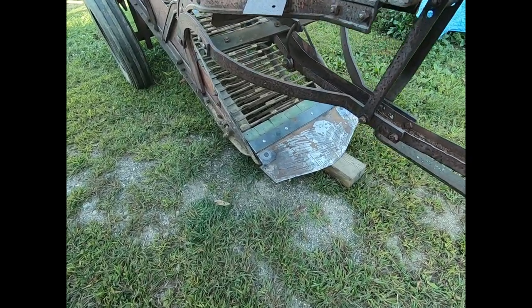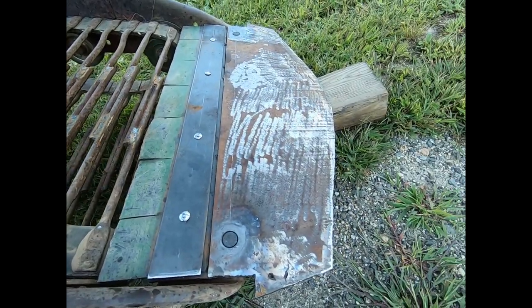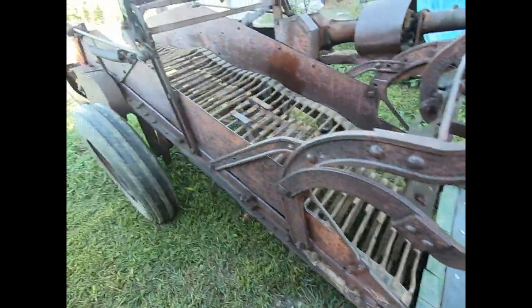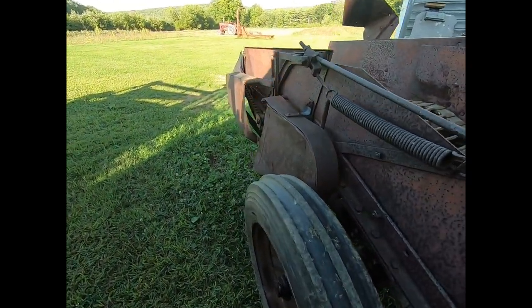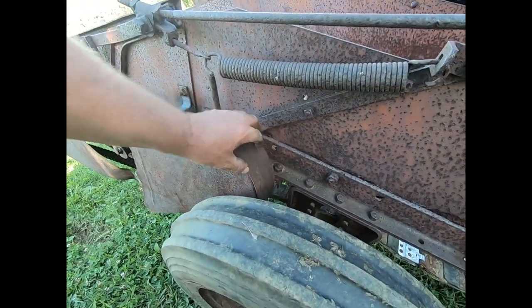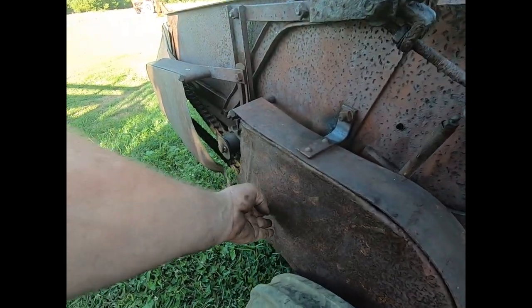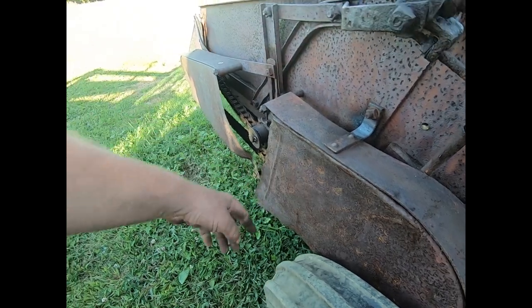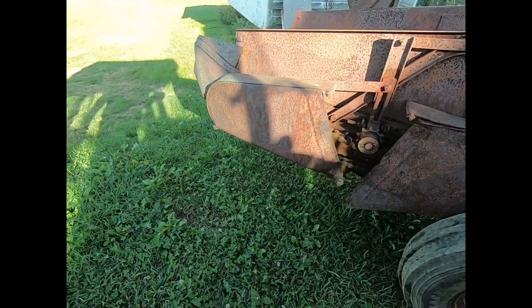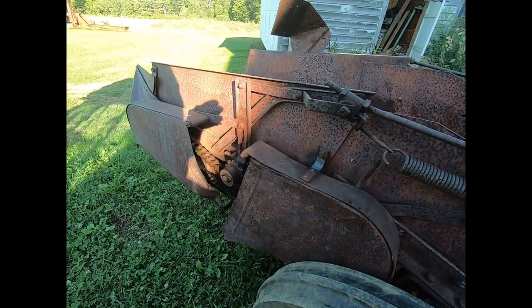That's the finished product — came out pretty good. Got the guard back on here. It does rub the tire but it did before because it's got a slot worn through it. It's kind of funny how it fits — I think it's supposed to have a bolt down there somewhere but I haven't figured that part out yet. Anyway, it'll stay on there for now to keep the dirt out of the gears and stuff.